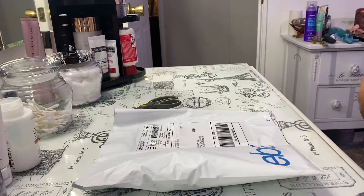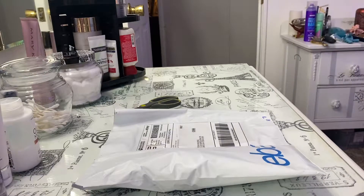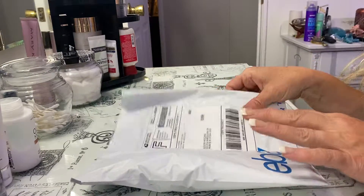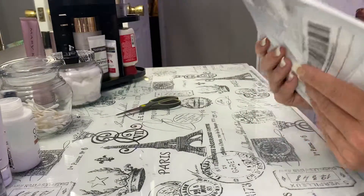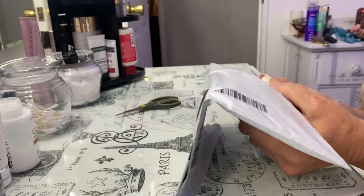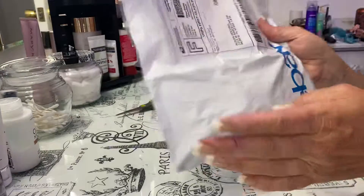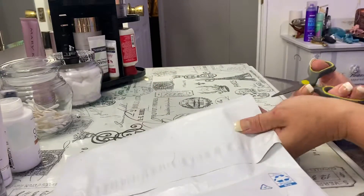Hey, hey, hey, my little monster-hide ghoul friend. It is time for another unboxing — well, unbagging. Nana got a new package today, and it kind of feels like it might be our accessories. So let's open this baby up and see what's in it.